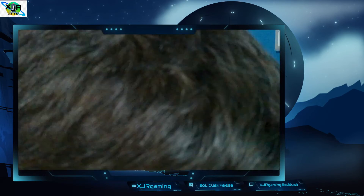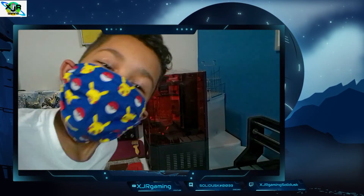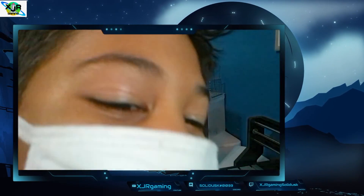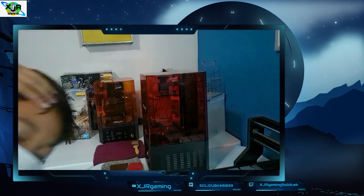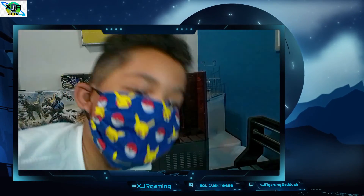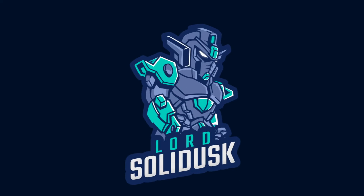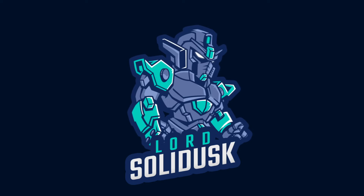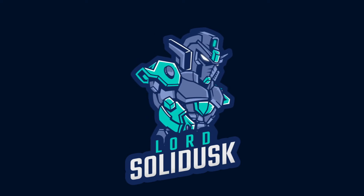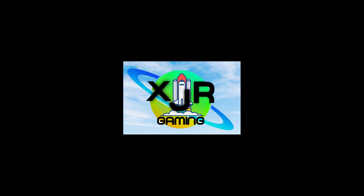That's all I've got for you. Thanks again for supporting all our videos — hit that like, hit subscribe so you can be part of our 500 subscriber giveaway for our lucky subscriber for that secret question from one of our videos. Always remember: push past your limits with XJR. I'll see you next time.